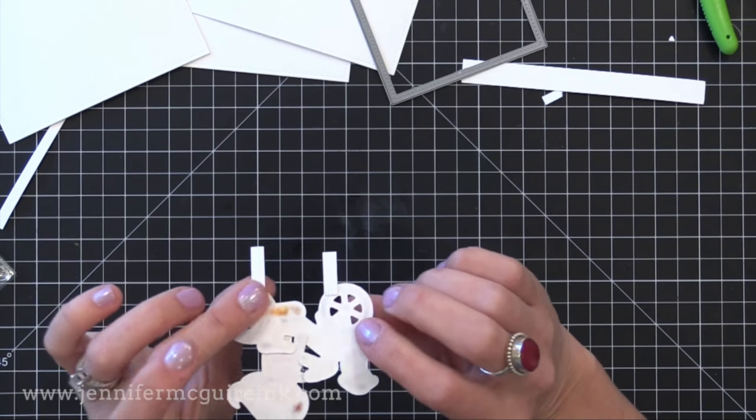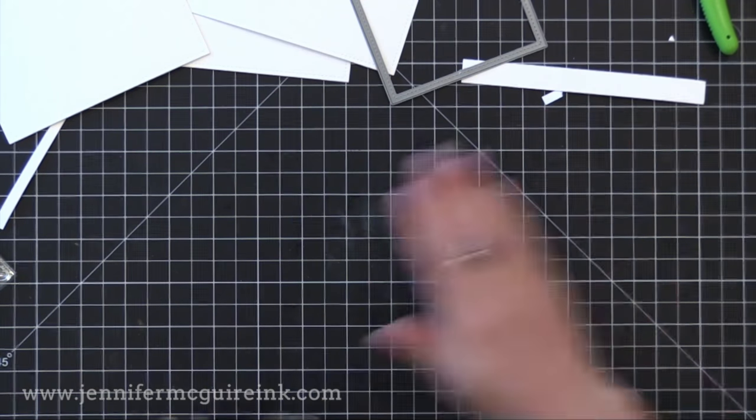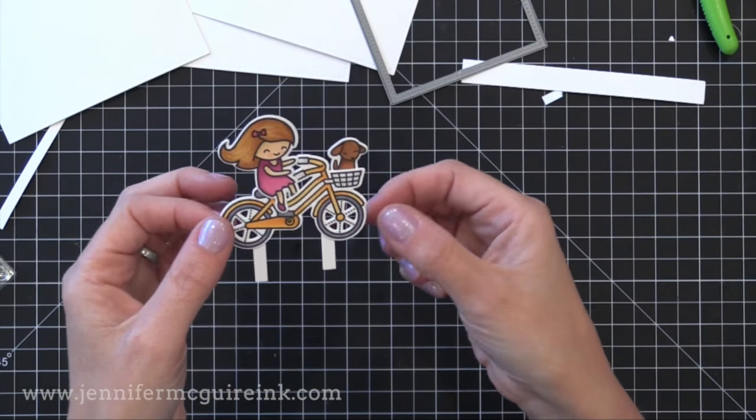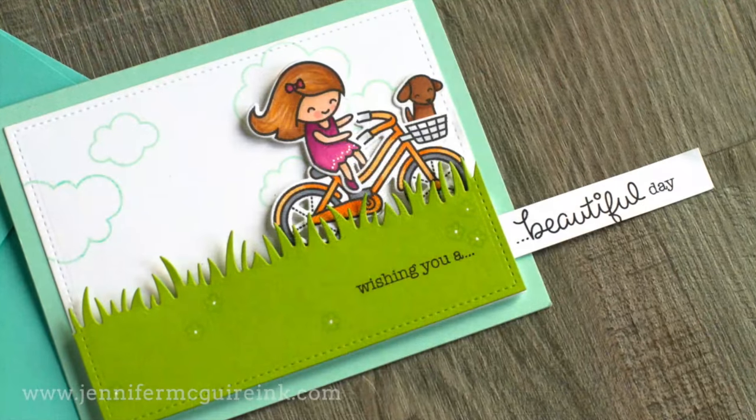I went ahead and let that dry and I'm going to use that anti-static powder tool again — just want to make sure there's no adhesive showing on the back. So there we have our little die cut with the stilts. If you're creating one image you really only need one stilt. I'll show you that later.